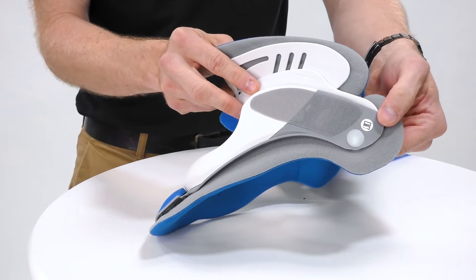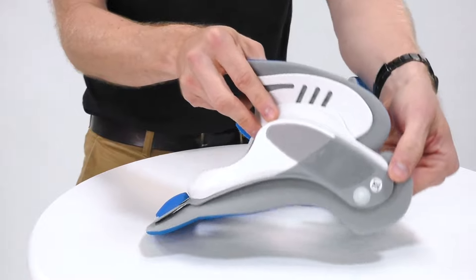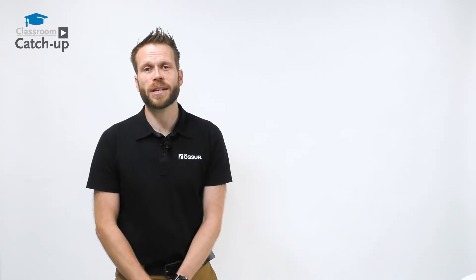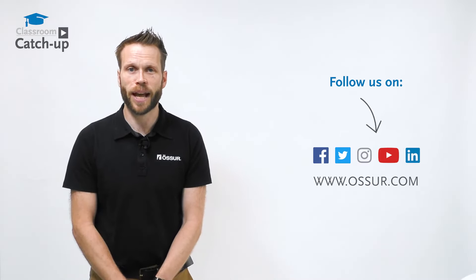The collar is also MRI lucent so the patient can be scanned whilst wearing the collar. If you have any further questions please contact your local area sales manager or contact us here at Osser Academy.